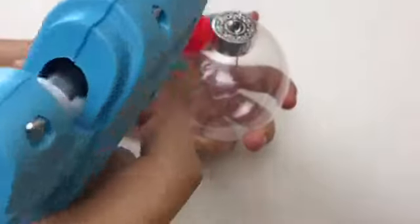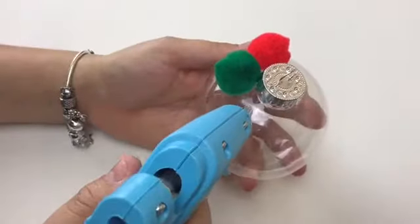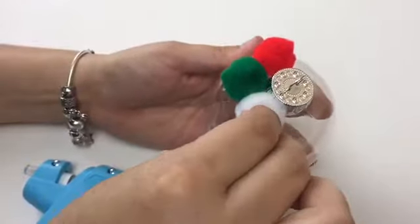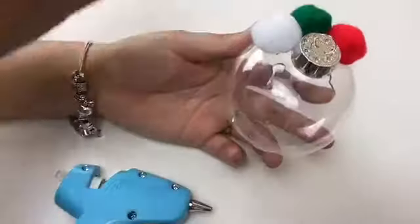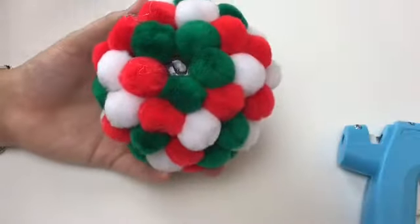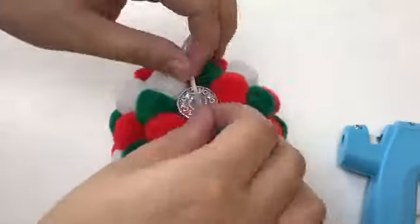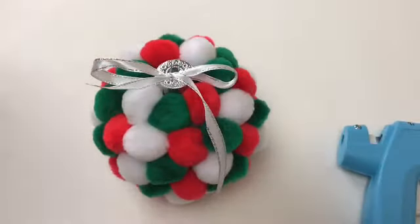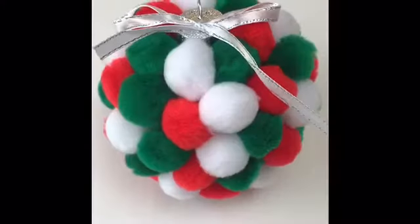All of these things I bought at Walmart. The poms were about 98 cents each for those little packets, and the clear ornament was about a dollar. The glue gun and the glue sticks I had lying around, so luckily I didn't have to buy those. Right now I'm finishing up and then you want to put a ribbon of your choice just to make the ornament look nicer. And that is the finished product of this ornament!